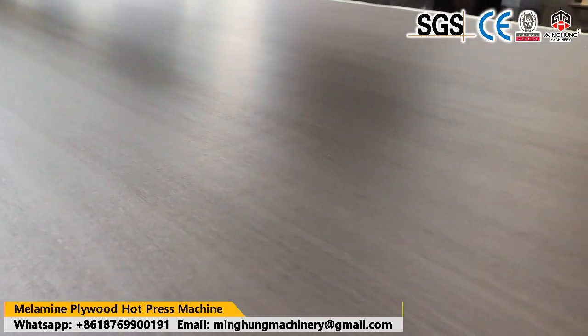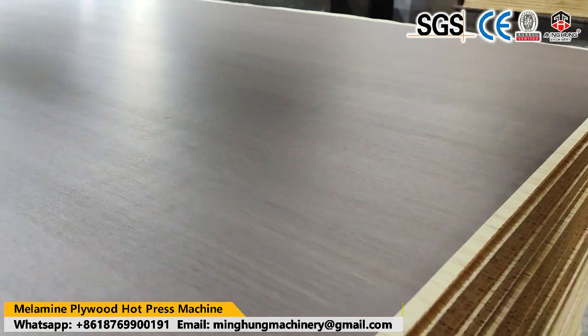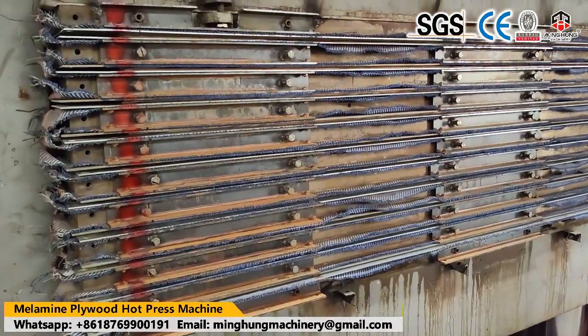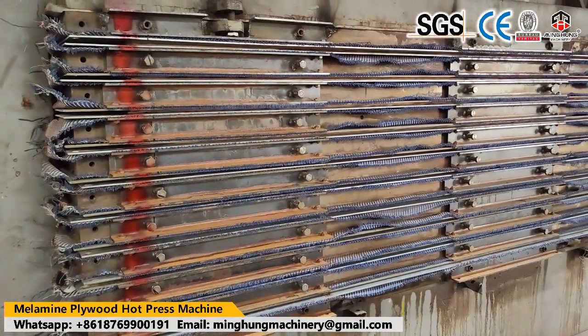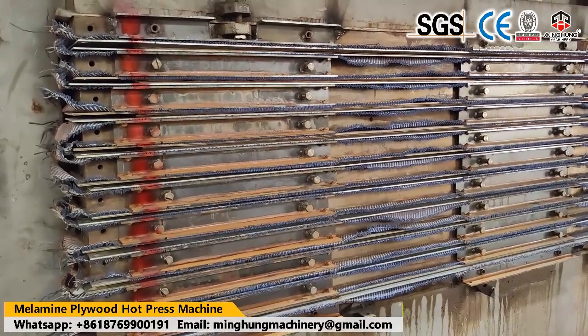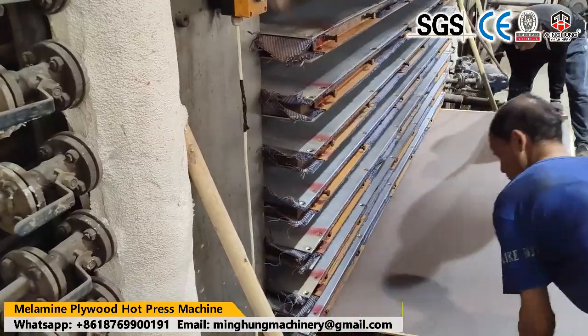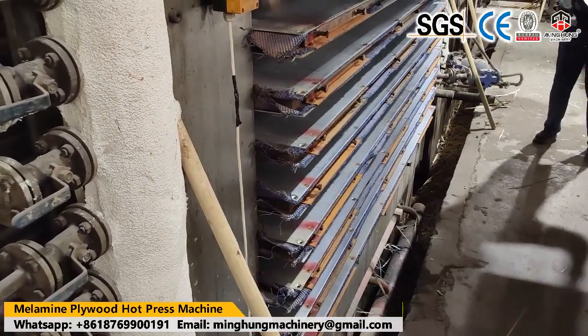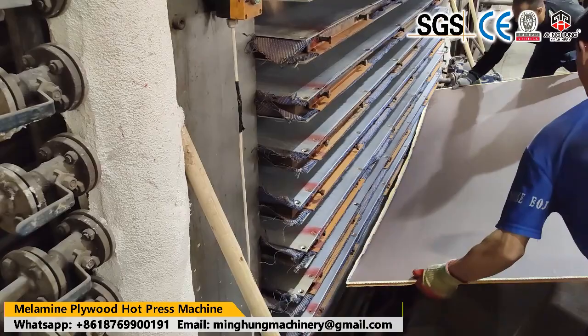Hard press machines are very important for plywood quality. Hard press machines can have different pressure and floors. For example, it can be 20 floors, 15 floors, 10 floors, or others as you want. And its pressure can be 500 ton, 600 ton, 800 ton, or others as you want.